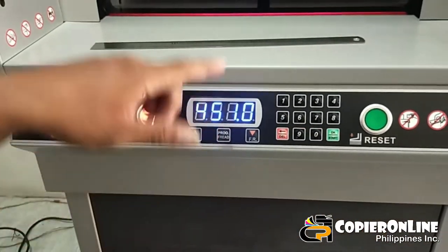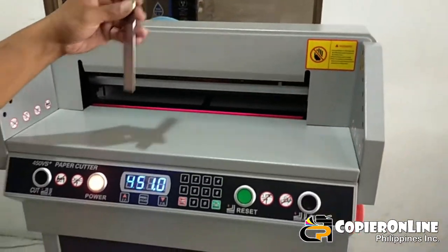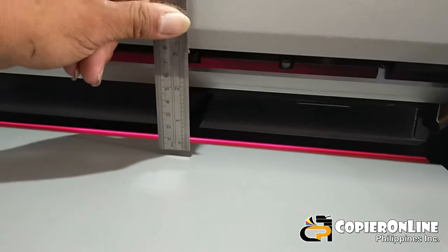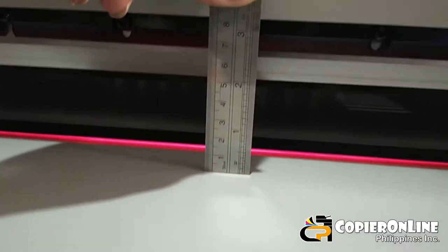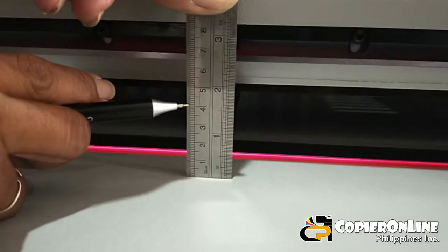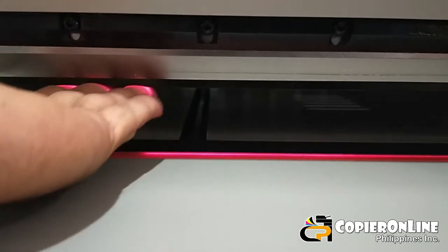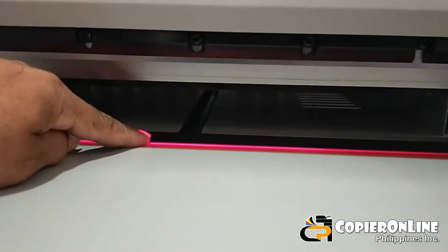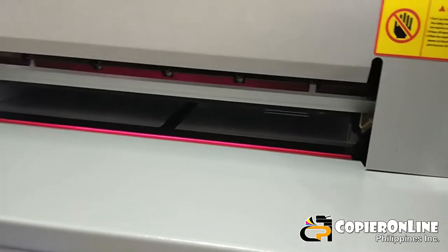451 millimeter — yun yung sagad sa dulo, yun po yung pwede nyo i-cut. Ngayon, yung kapal na pwede nyo ipasok o ipitin — nasa 40 millimeter. Hanggang dito lang po yung pwede nyo ipasok dito sa cutting na ito — 4 centimeter o 40 millimeter.